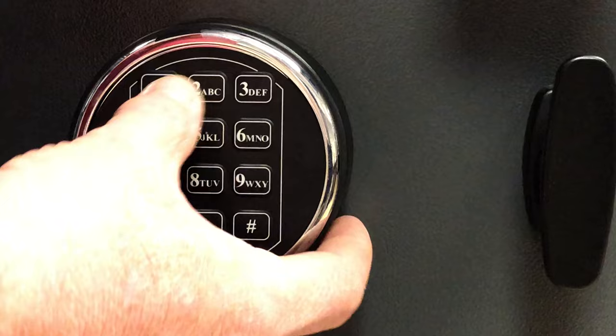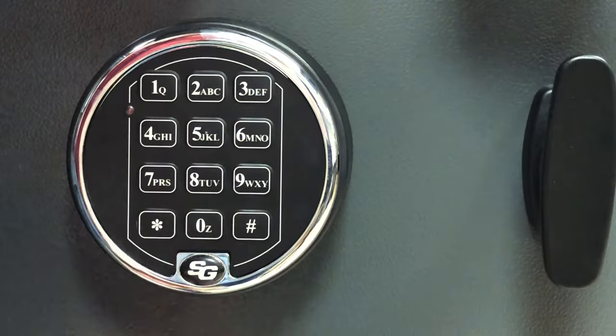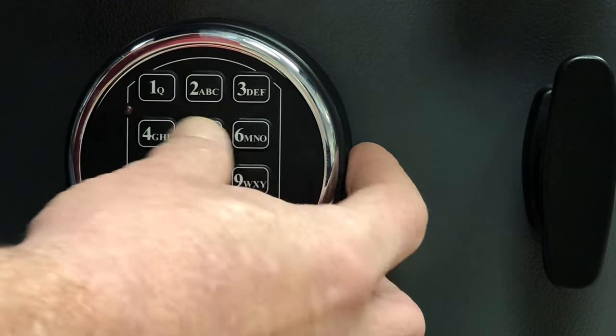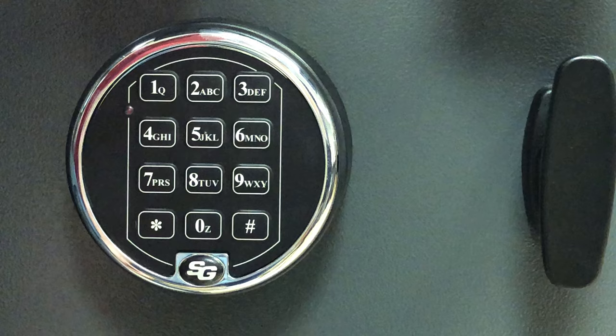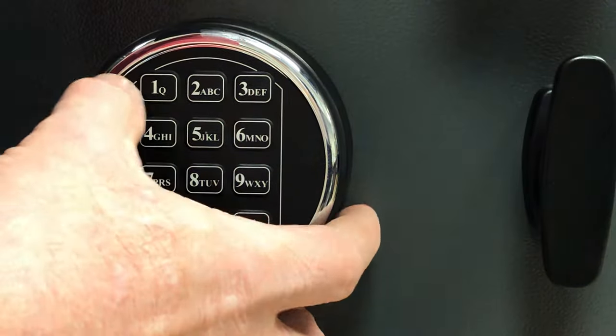Enter 22, then star. Then you want to enter your old combination — in this case, 1 2 3 4 5 6, then pound. You should get beeps like that, telling you you're ready to change.